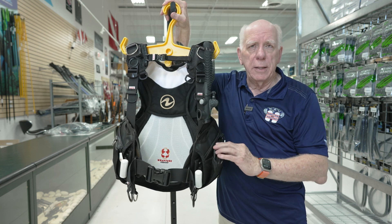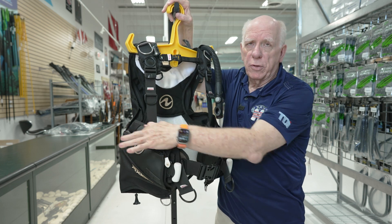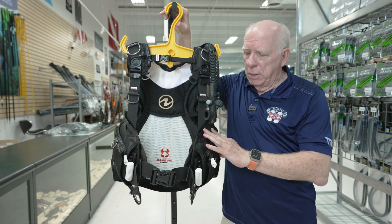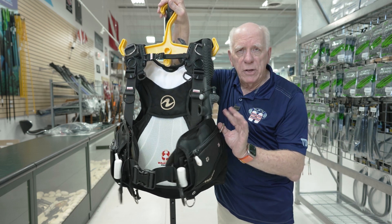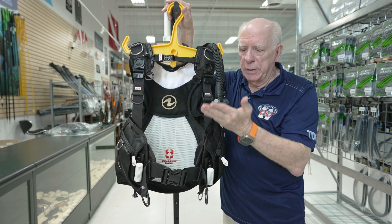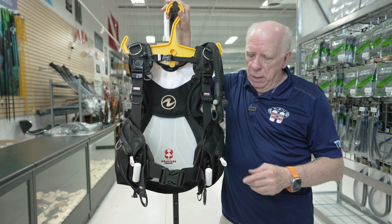It comes with a braided inflator hose, which is a nice feature. We've got octo pockets here on this side and over here, a zippered pocket, and a metal D-ring. On this side we have a metal D-ring toward the back. Some people have a tendency to want to connect their gauges to a leash, and if you attach it here it's going to hang down. I like the fact that this Axiom has a metal D-ring here, so when you put it on the leash, the gauge hangs right in that perfect spot for you to just grab it, look at it, and put it back.